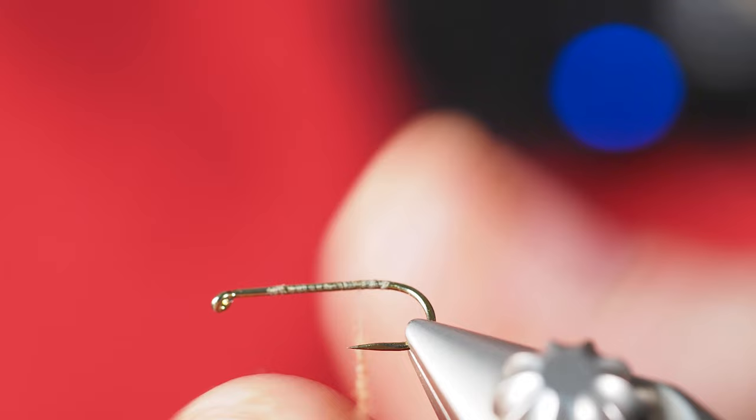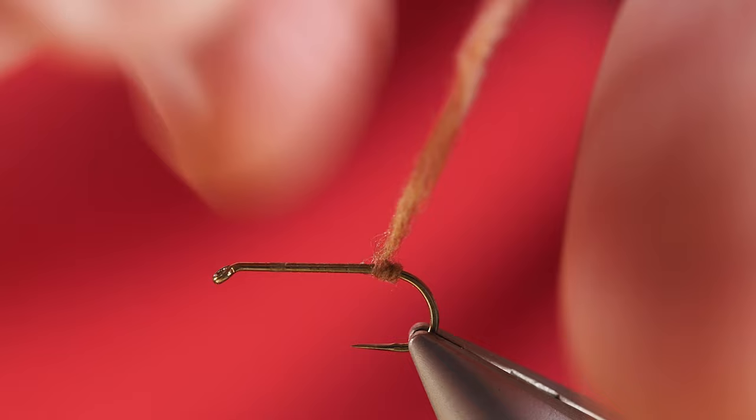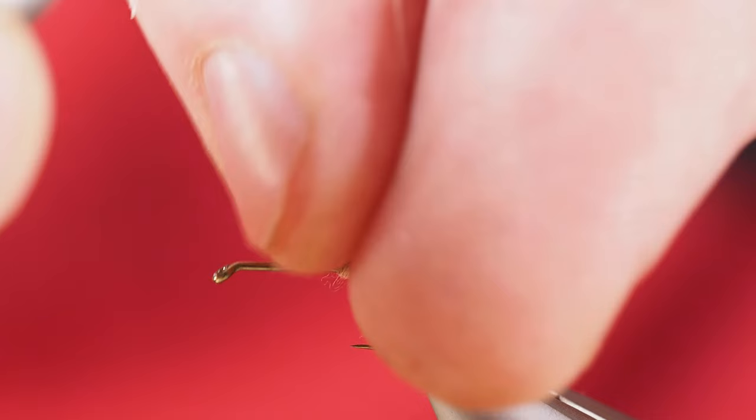One of the things that's really nice about superfine is that it dubs incredibly tight. So we'll get our first couple wraps back here. Being a caddis fly, we're going to work on more of a reverse taper where it's going to be a little bit thicker towards the back end and then thinner as we move forward.